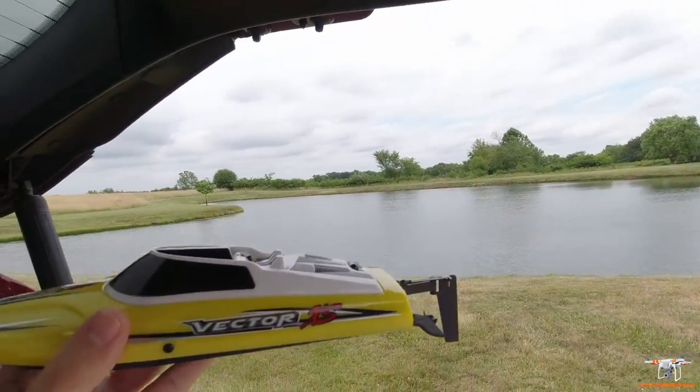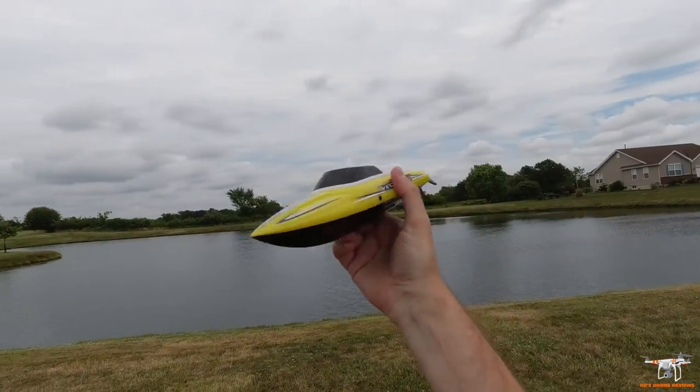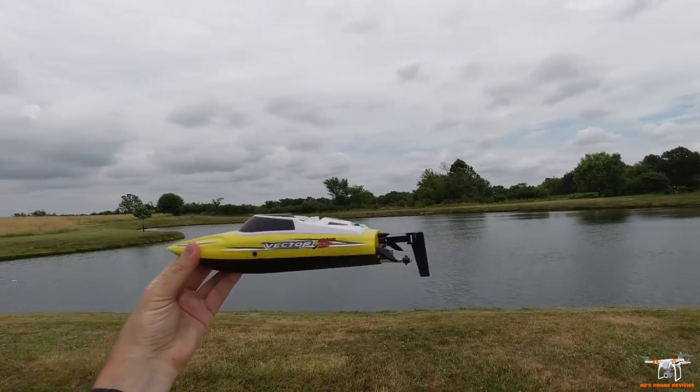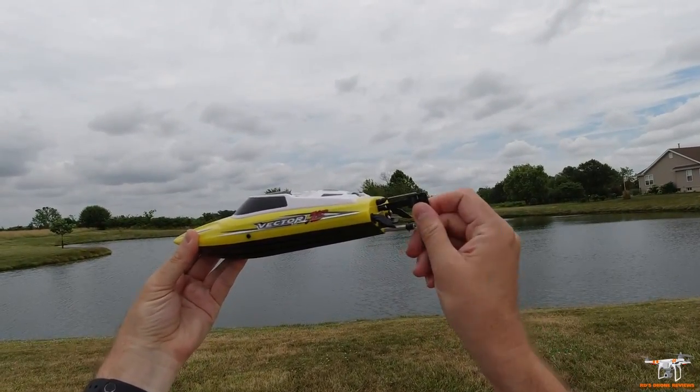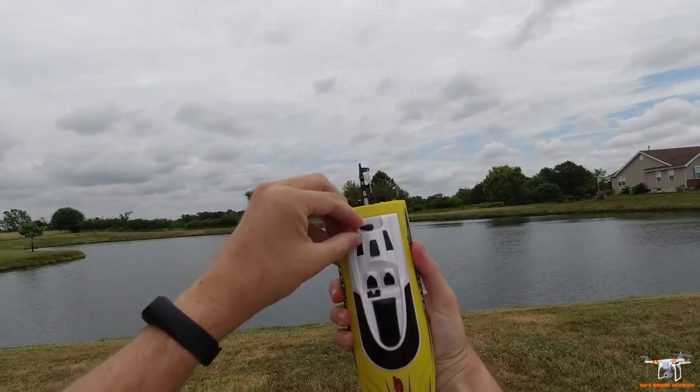I did do a little test run in my pool at home and it went along pretty good. My pool is not that big so I wasn't able to really open it up, but it didn't seem to have the widest turning radius. We'll see how it works here today. It does have water cooling.